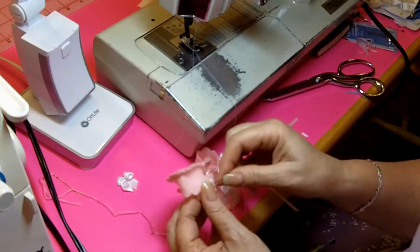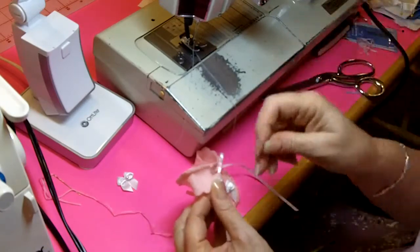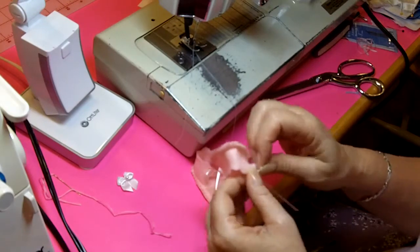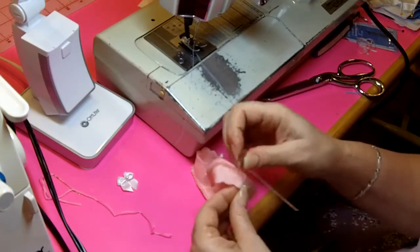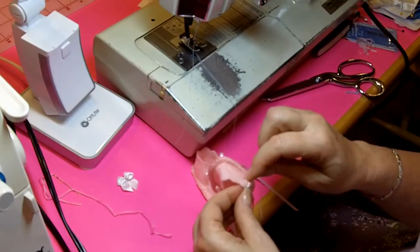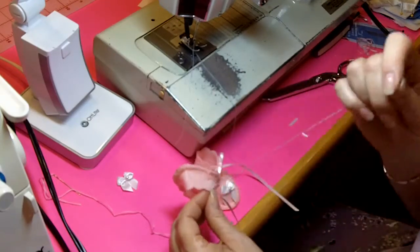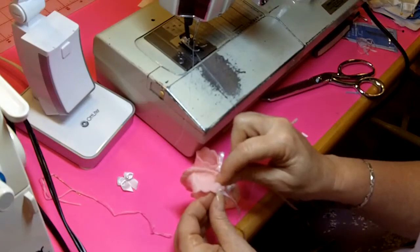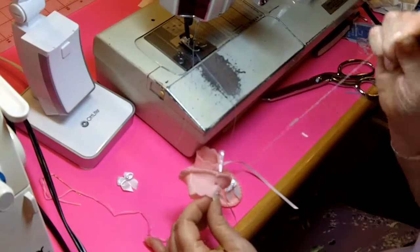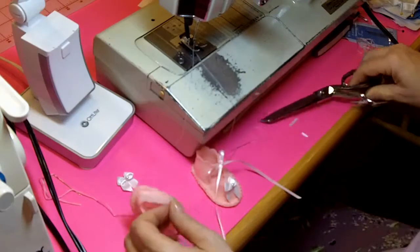We've used eyelets in the past, but the felt is really fragile and it's difficult to get the eyelets to stay. So I decided this time that sewing the ribbons directly to the felt is probably just that much better for those that are making the booties and for the nurses that would be dressing the babies. Again I'm going to go through these stitches that I made and pull that tight, go the opposite direction this time and pull it really tight, and then trim close.